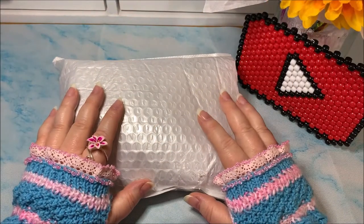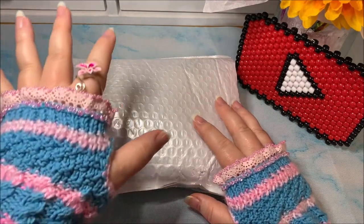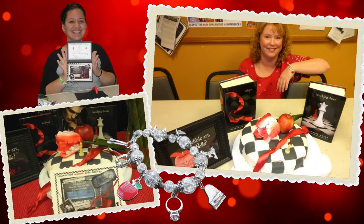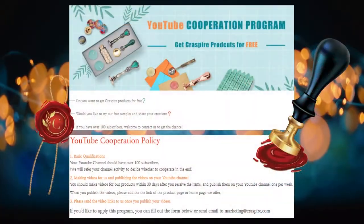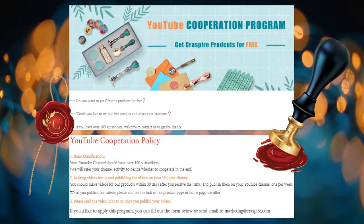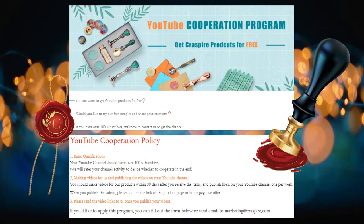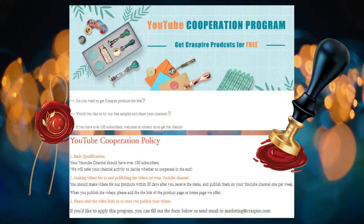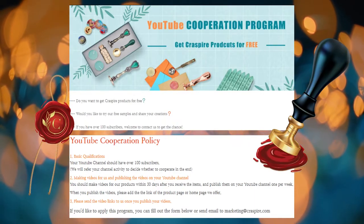This company called Craftspire has sponsored me with some new crafting materials and I wanted to show them to you. I have actually used these types of crafting supplies before — if you've seen my Twilight video, you can probably guess what I used them for. Similar to bbcraft.com, craftspire.com also has a YouTube program. If you have at least 100 YouTube subscribers, you can contact craftspire.com — I'll drop the link below. If they approve you, you can get some lovely crafting supplies from them. Let's get into my package from craftspire.com!